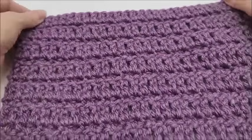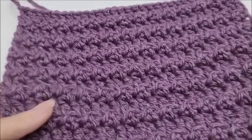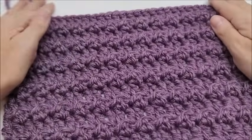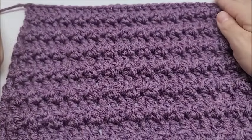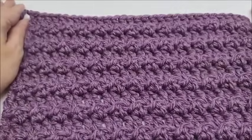Here's the back side in case you wondered — pretty clean on the back. This looks like straight-up double crochets on the back, and on the front you've got the little bobbles. I hope that you enjoyed my tutorial and I'll see you guys on my next one — bye!